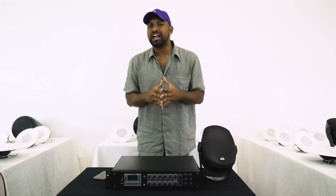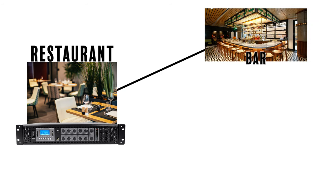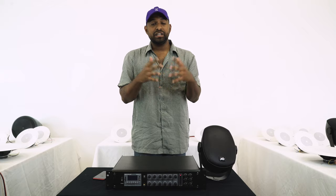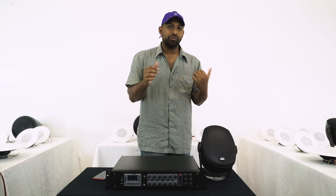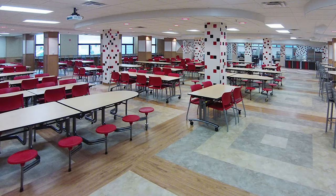Being able to control six zones independently on a 70 volt system opens up its versatility — giving me the ability to mix and match the number of speakers and wattages they are tapped at in each zone. For example, in a restaurant application, one zone could be the bar area, a second zone the outdoor patio, and a third zone the main dining area. Because of all these advantages, 70 volt is great for commercial and personal uses whether in a bar, restaurant, lounge, conference room, school, or cafeteria.